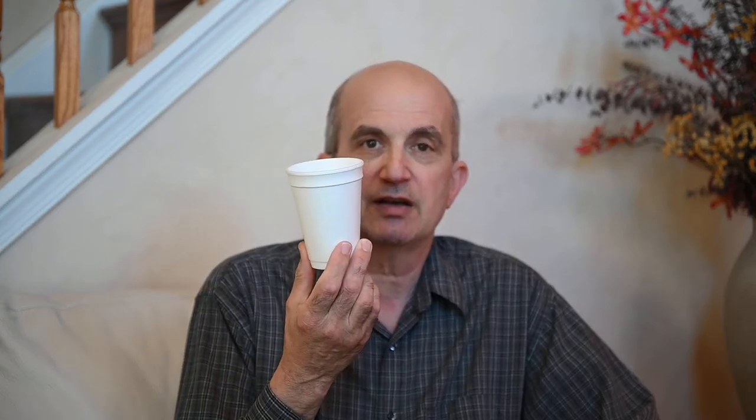An even simpler way — not necessarily simpler — but it'll save you the expense of buying an incident light meter or carrying extra equipment, is to take just a regular white styrofoam cup. You take that cup, you place it over your lens, just right over the lens.